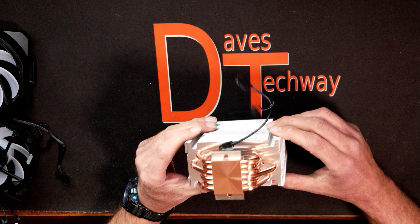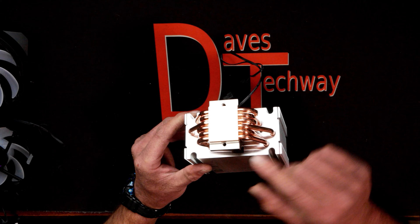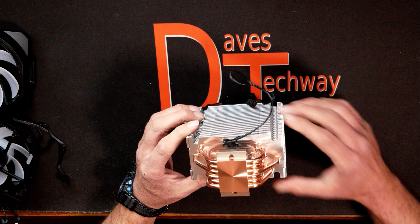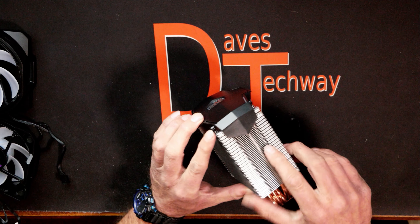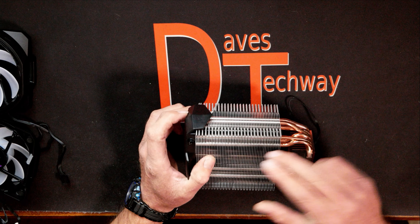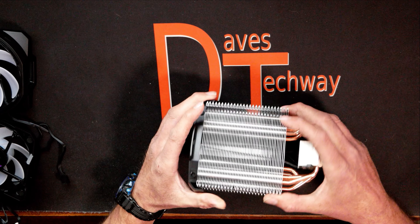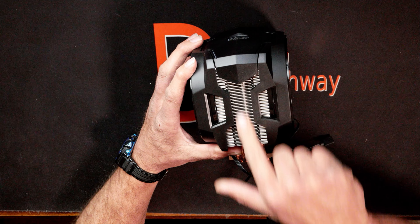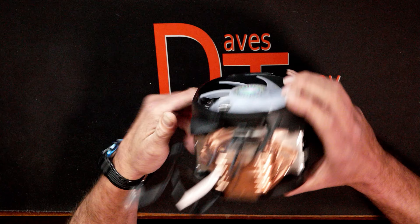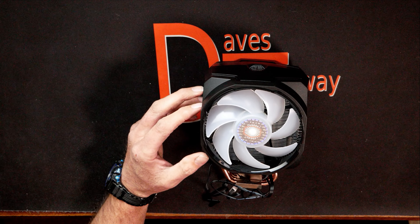The fans have an RPM rating from 650 RPMs up to 1800 RPMs, plus or minus five percent — so that would be around 1890 RPMs at the upper limit. The airflow on the fans is a max of 66.2 CFM. The noise level is anywhere from 8 to 27 dBA, which means they should be pretty quiet fans. Most households are around 40 dBA, so there shouldn't be much noise coming from them.